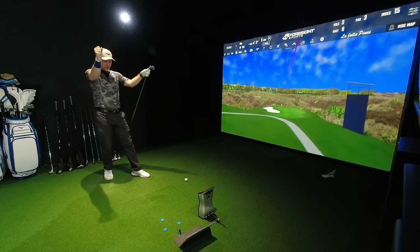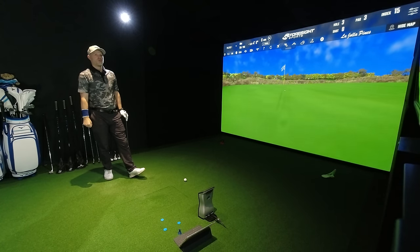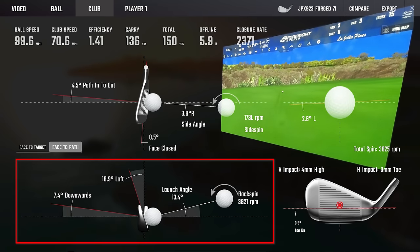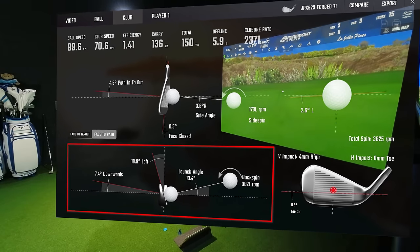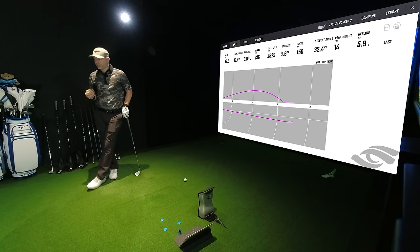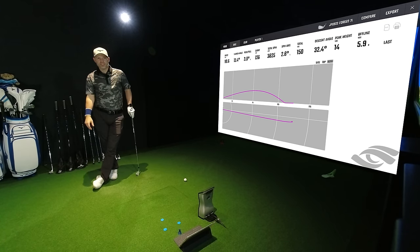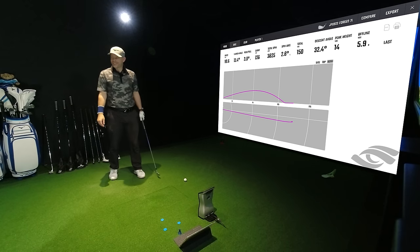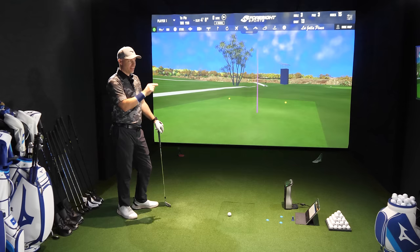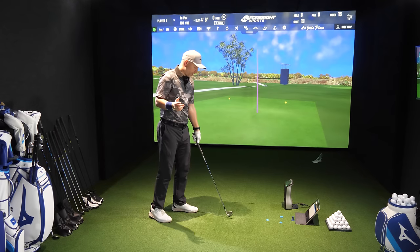Got 70.7 miles an hour — good strike, 4 mil high, path slightly from the inside, face is zero. But only 13.9 yards in the air with a 32.4-degree descent angle. That really is not stopping very well. That is not functional. 136 yards carry.